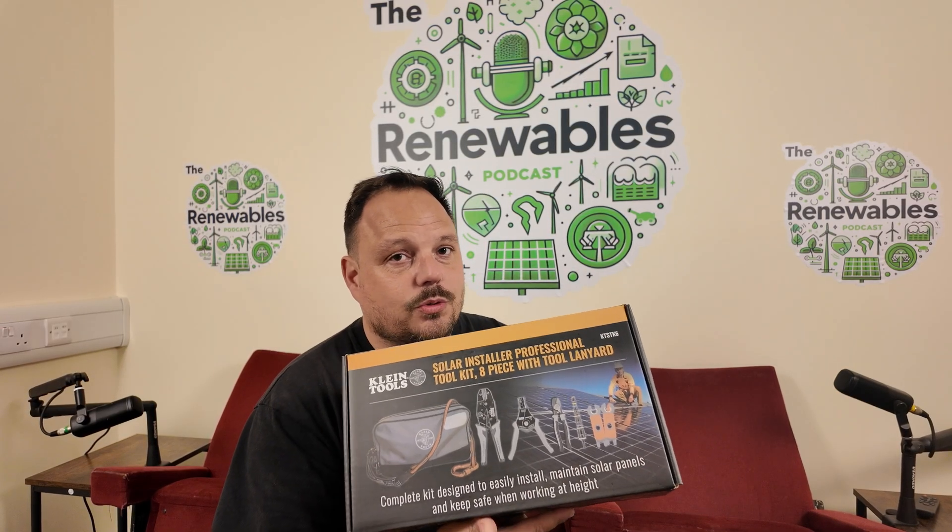Hello and welcome back to the channel. It is Mark from PowerSonic and Apprentice 1 to 1. Today I thought we'd have a look at terminating some MC4 connectors, this time using this new kit from Klein Tools.